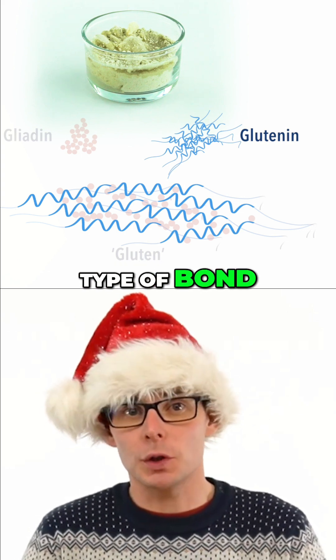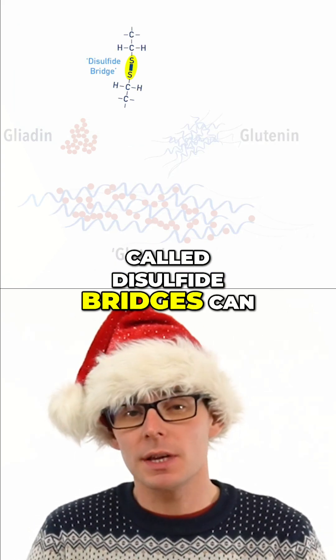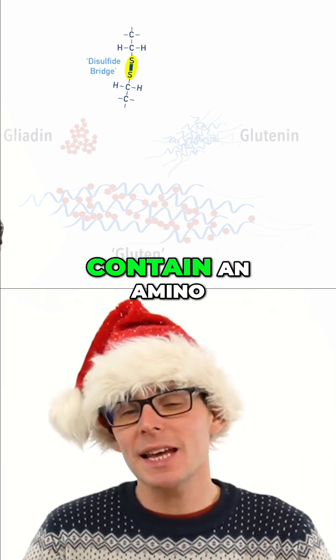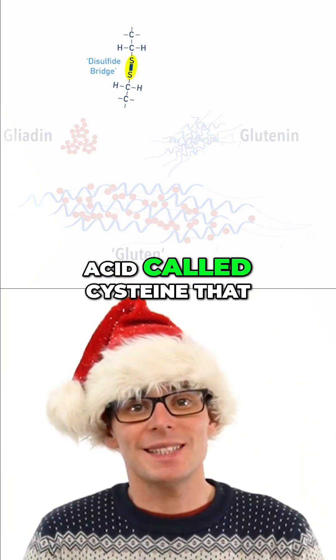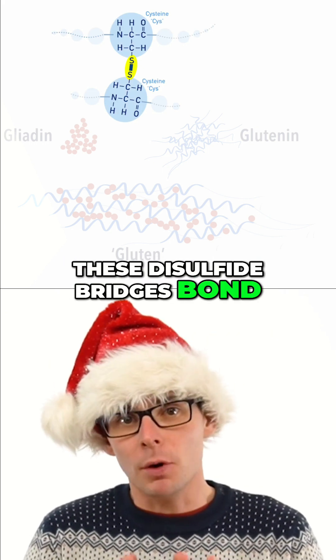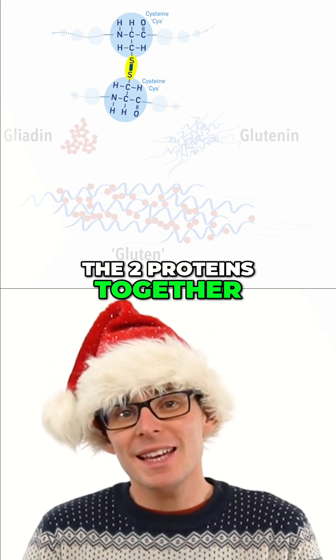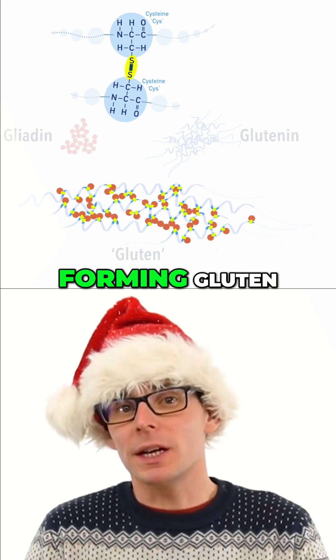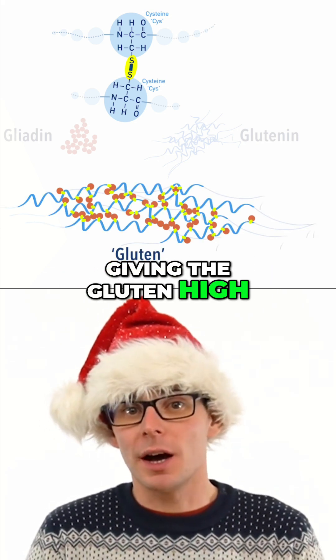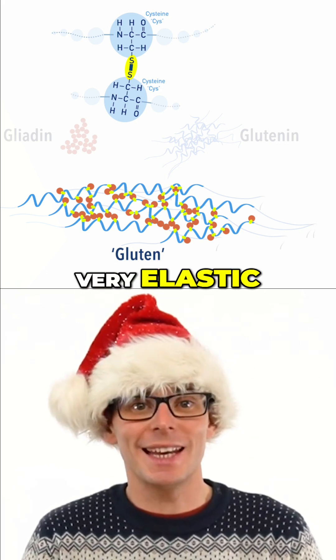A specific type of bond called disulfide bridges can occur between parts of each protein, as they both contain an amino acid called cysteine that has sulphur in it. These disulfide bridges bond the two proteins together in certain places, forming gluten, and they are very strong, giving the gluten high strength and making it very elastic.